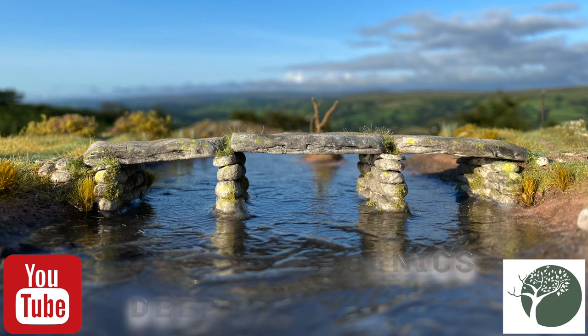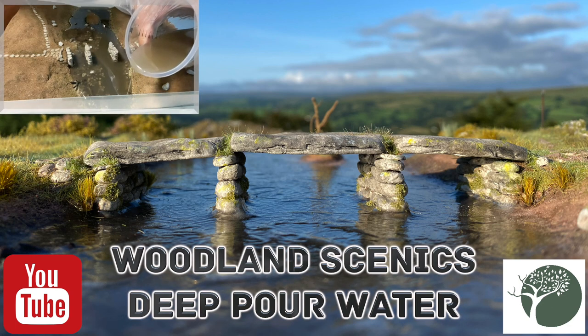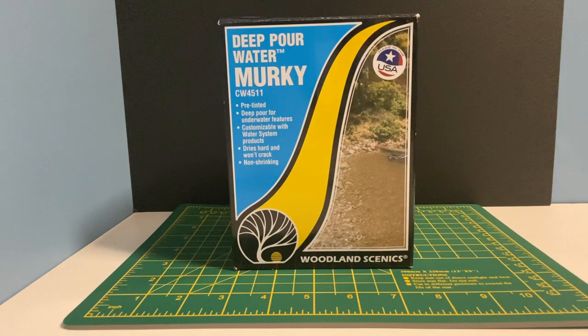Hello and welcome to Dartside Scenics. In this video I will be running through the process of using Woodland Scenics Deep Pour Water. There are lots of different types of resin products on the market but this is the one I always seem to see in local model shops.